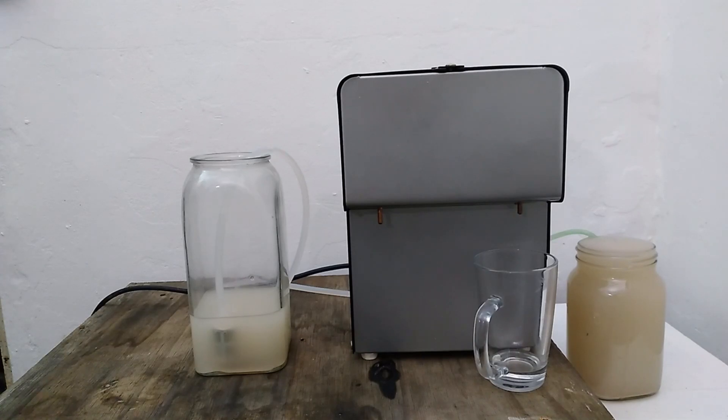Being a continuous still, my vodka maker can run safe and slow, and still produce plenty of effortless vodka.